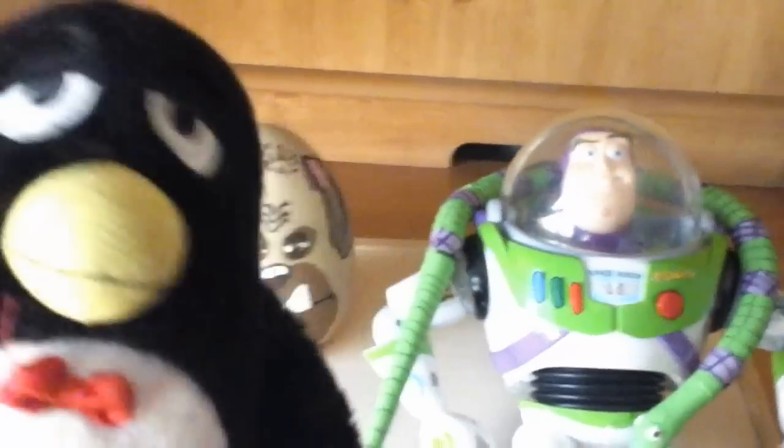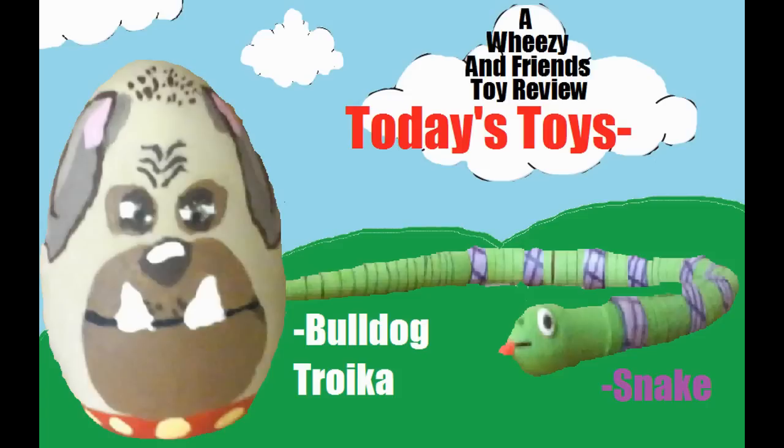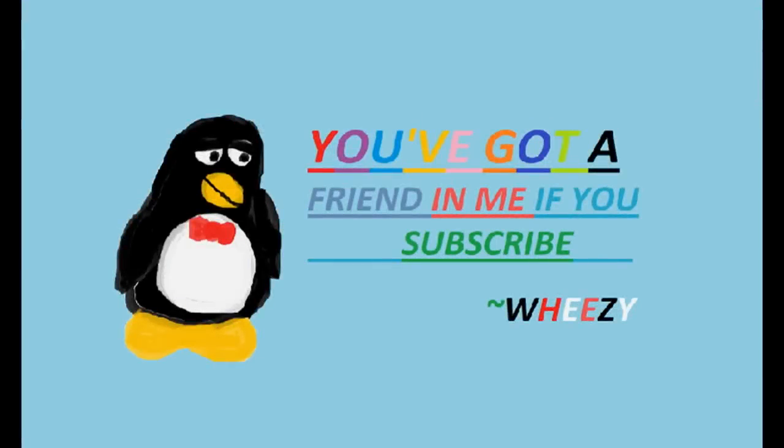So, how did our handcrafted toys come out? Do they look like the ones from the movie? I don't know — your opinion matters, so let us know down below. You've got a friend in me if you subscribe. Thank you for watching, everybody.